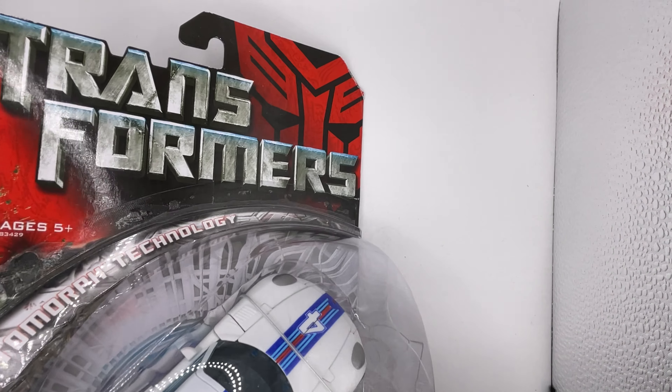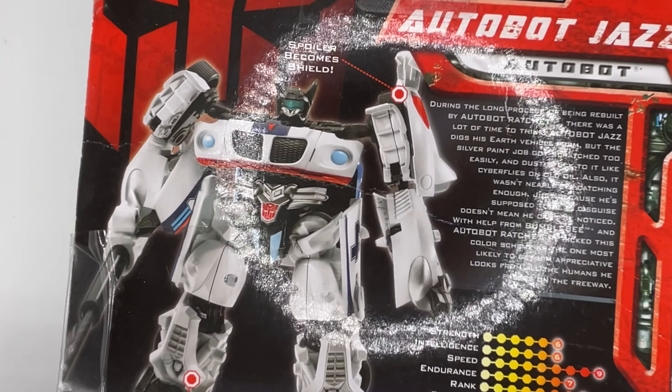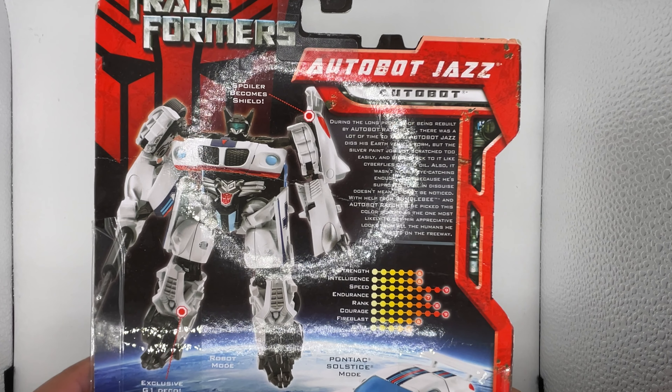If you flip it over to the backside, you'll see the backside of the packaging with all its artwork and details and words and stats, which I don't think anyone cares about.